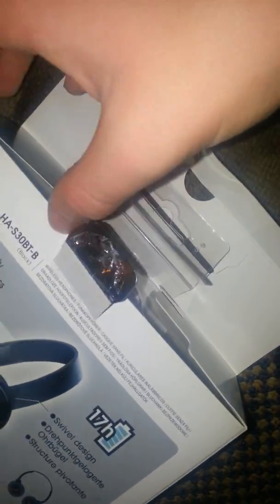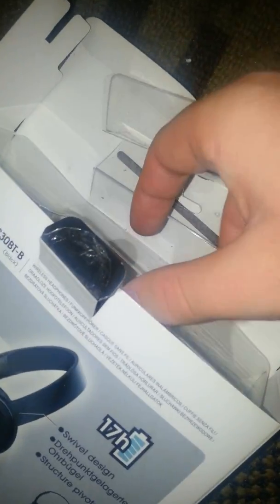Hey guys, so the box is open now, so a piece of — slide them out. There's nothing else inside the box, and now the other thing — here is your charging cable.